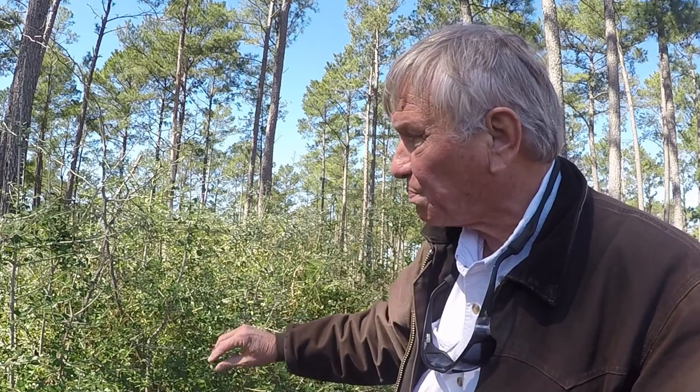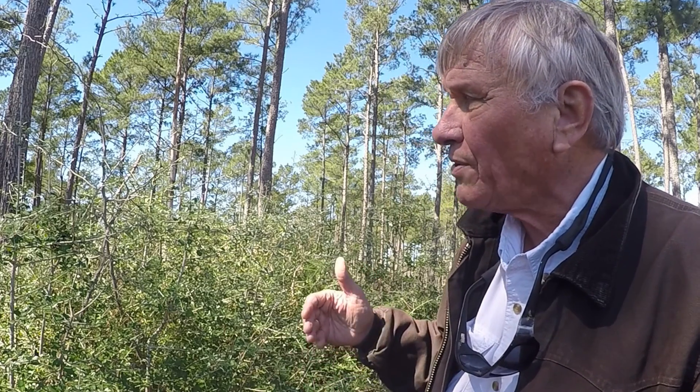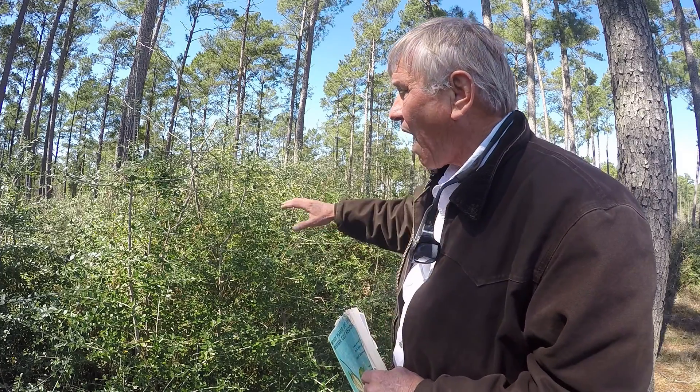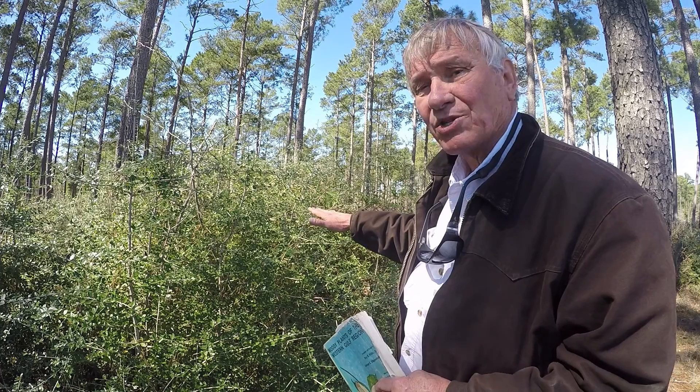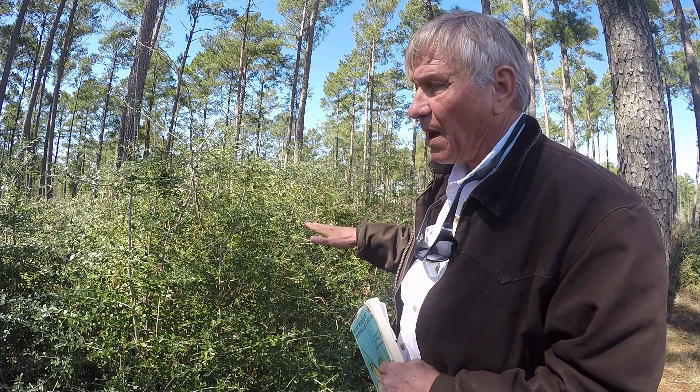As I look at this plant, I don't even see any of the terminal stems have been browsed on by the white-tailed deer that are in the area. The yaupon, as it thicketizes, has also, in the view of many landowners, become a pest.